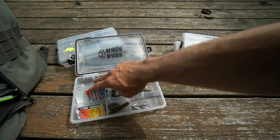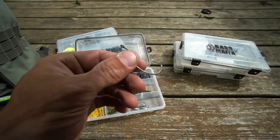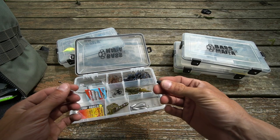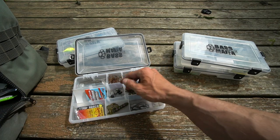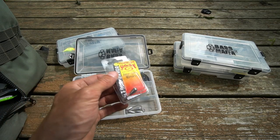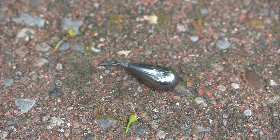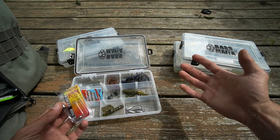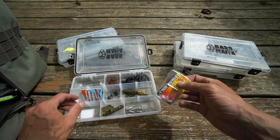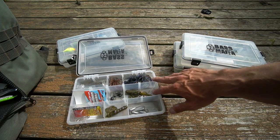For my Texas rigs, I use a Gamakatsu offset shank EWG 3/0 super line hook and a Strike King Tungsten quarter ounce weight. That's my favorite way to fish a Texas rig — I do not peg it. I also have a quarter ounce tungsten drop shot weight, but the more I fish, the more I find I like the 3/8 ounce drop shot weight better. For Texas rig I like the quarter ounce, but for a drop shot I'm starting to prefer the 3/8 — I just have more success with it.